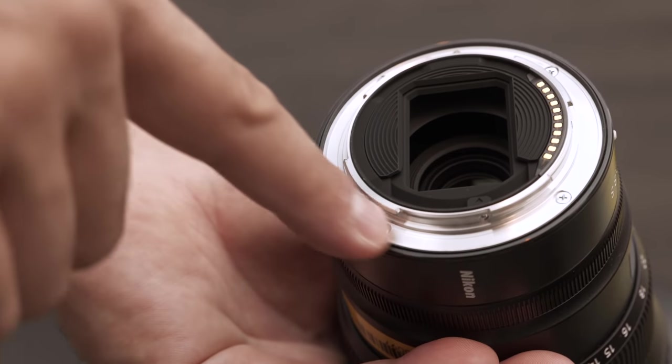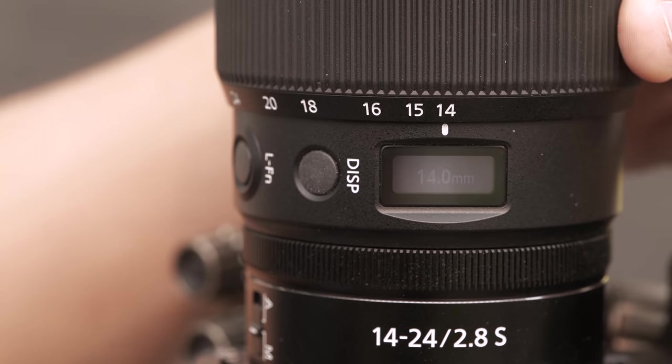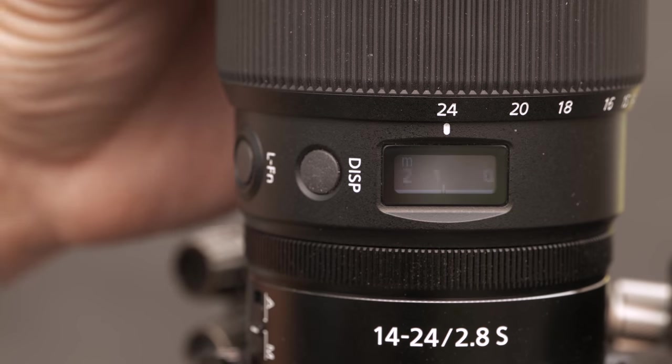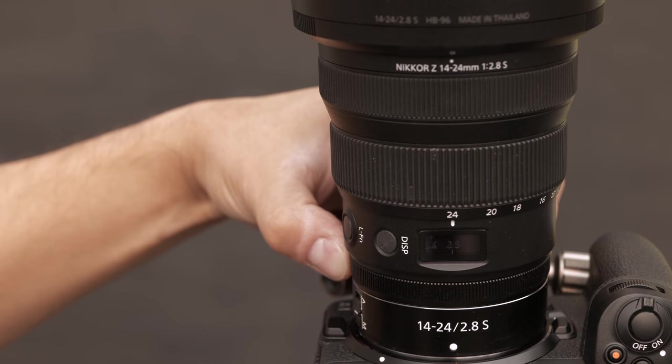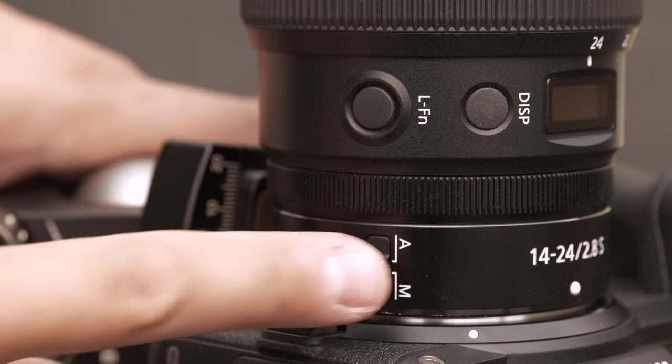Just like the other professional zooms in the Nikkor Z mount lineup, this is very well built — feels solid and weather sealed. We love having the digital display, which gives you a digital reminder of your focal length, shows focus distance with hyperfocal marks for the aperture, or can be used as an aperture display using the control ring. There's also a customizable button. No image stabilization, but that's par for the course with ultra-wide lenses — we have it in the body. There's an autofocus/manual focus selector switch, and at the front of the lens there are a couple of hoods.